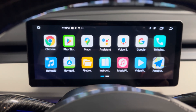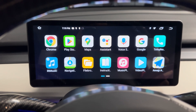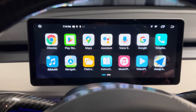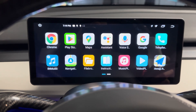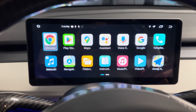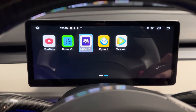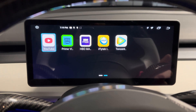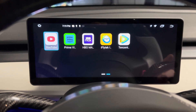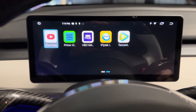This display has all the Android applications. You can watch live video while driving — like YouTube or any other app you download, such as HBO Max. You just need a connection: tether, Wi-Fi, or hotspot. Check out the link in the description.